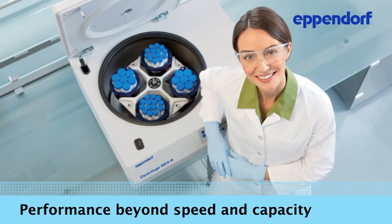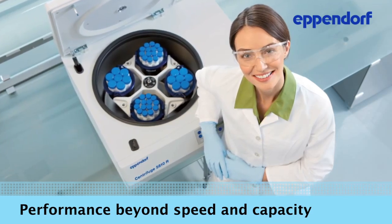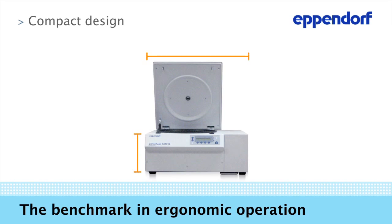Speed and capacity are not all these centrifuges have to offer. They go even further and offer you unique features to make everyday lab routines faster and easier. For example, we gave our centrifuges a very compact design — the Centrifuge 5810R is the most compact 3.0L model currently on the market.